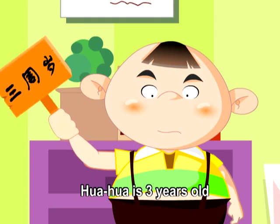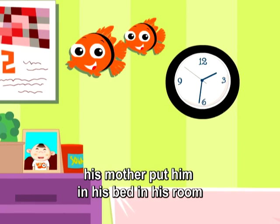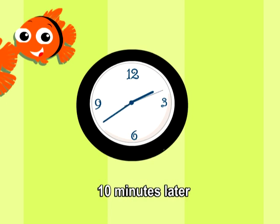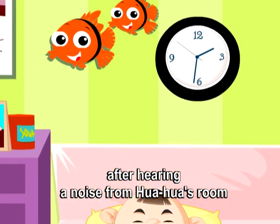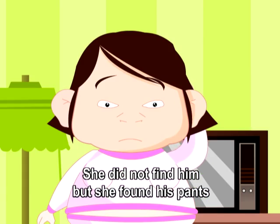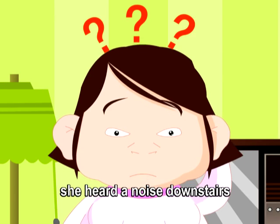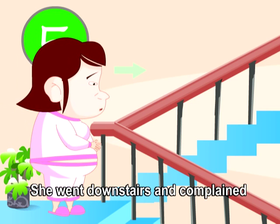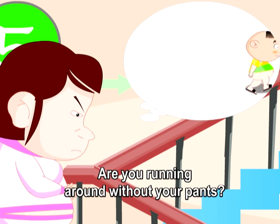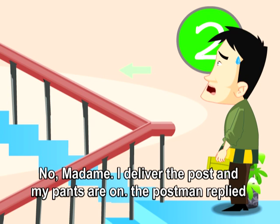Mistake. Hua Hua is three years old and very naughty. One afternoon, his mother put him in his room and then returned to her room. Ten minutes later, after hearing a noise from Hua Hua's room, she rushed back — she did not find him, but she found his pants. Hearing a noise downstairs, she went down and complained, 'Are you running around without your pants?' 'No, madam. I deliver the post and my pants are on,' the postman replied.